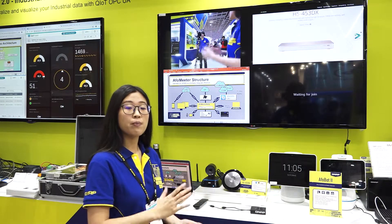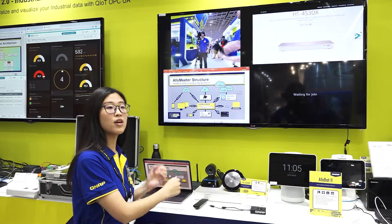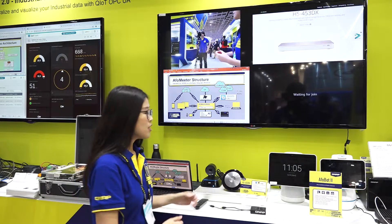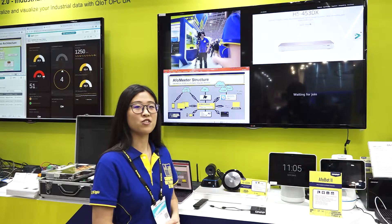You can record your meeting and store it on the NAS. Later on, you can go to the website and use your browser to check the playback. So this is our overall AppleMeter, our latest smart meeting video solution.